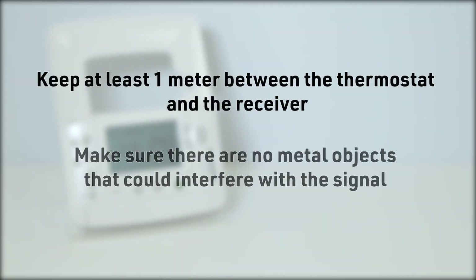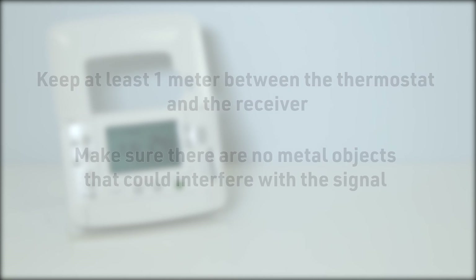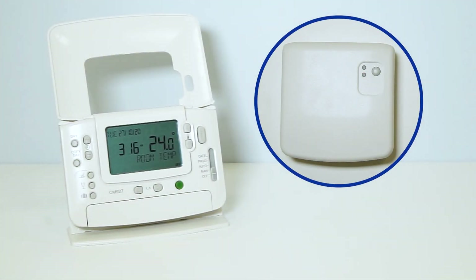During the binding procedure, keep approximately 1 meter distance between the room thermostat and the relay box. On the thermostat, move the slider to the OFF position.